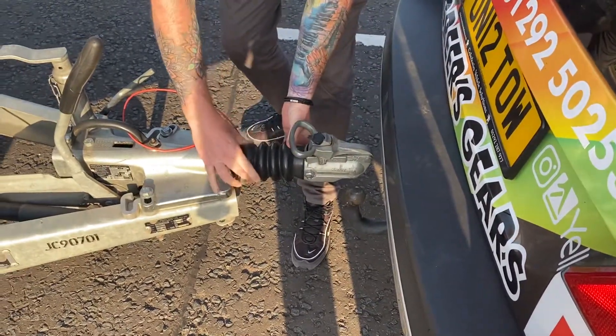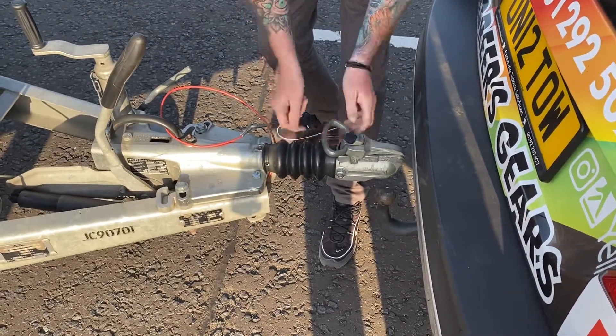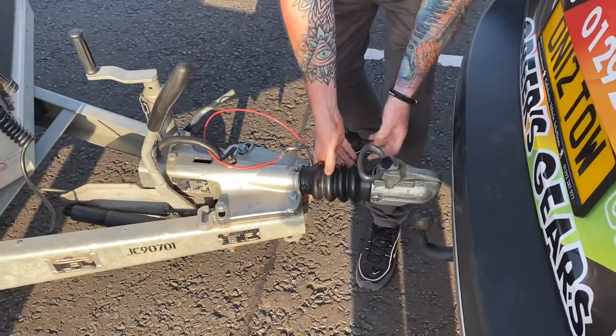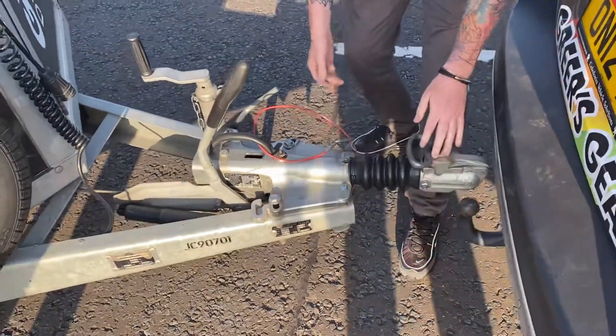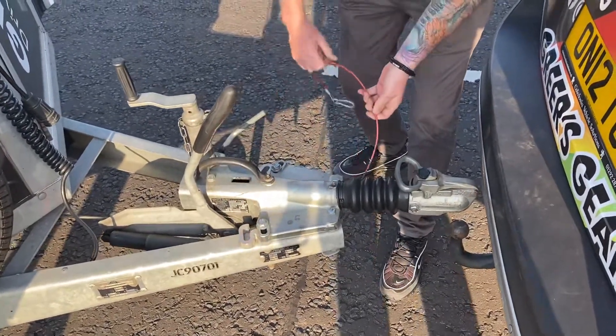Then we come to the gaiter. Check the gaiter to make sure there's no perishing rubber, no leaks, and no hydraulic fluid coming out, because it runs straight through to the handbrake and controls the brakes of the trailer. Everything's good — the seals are all tight, no problems.